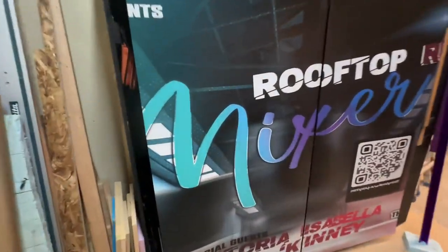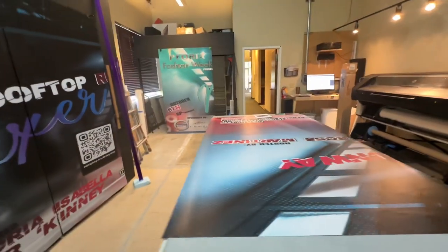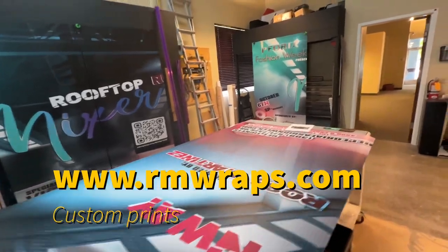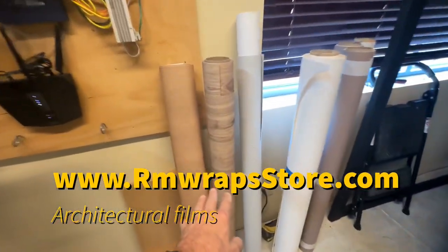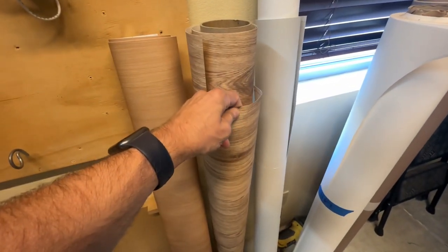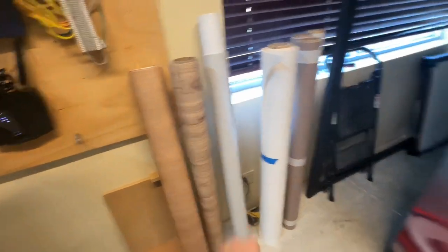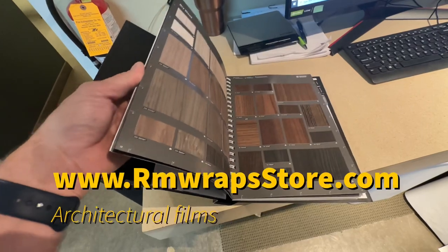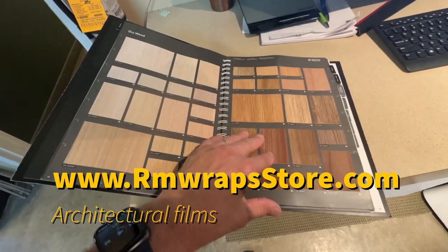You can see the quality of these prints — we're here for you when you're doing elevator wraps. There are different levels: custom design prints on the armwraps.com website, and architectural films on the armwrapsstore.com. This vinyl is more durable and has a very classy look — wood grains and everything. A prime example is this DyNoc book right here, and there are hundreds of patterns you can choose from.